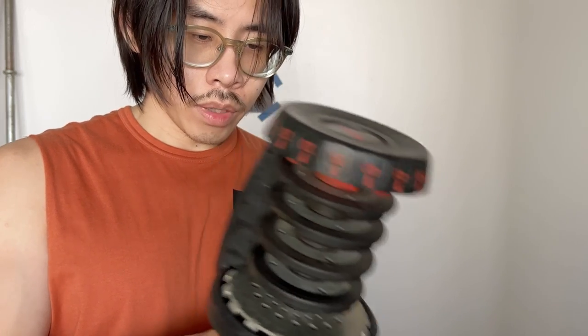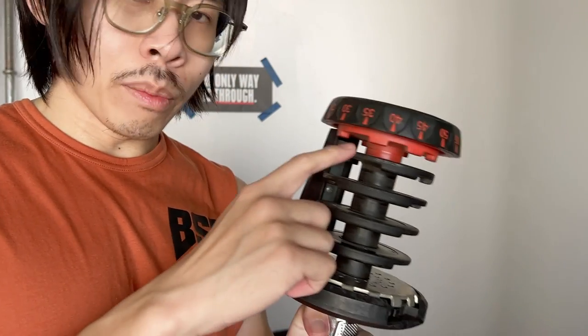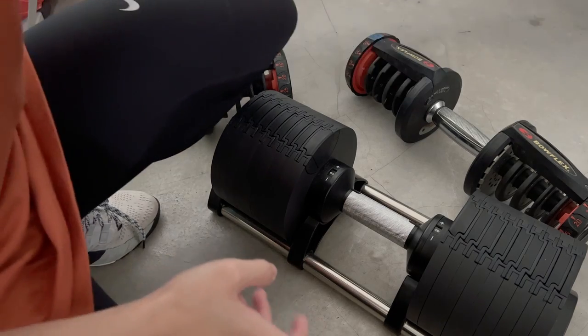The reason I switched from the Bowflex is its mechanism — one of them broke, and because the entire mechanism failed, I couldn't twist or use it at all. I'm not entirely sure yet about how the mechanism on this clone is built, so that remains to be seen.